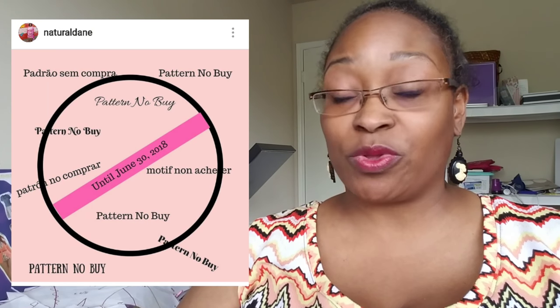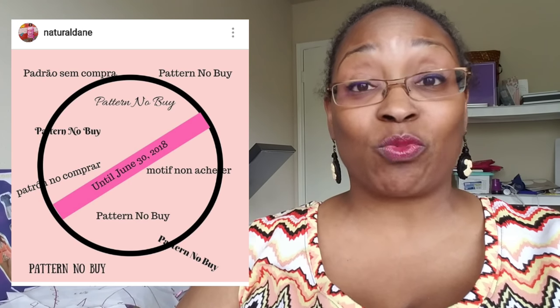First I'll be sharing my plans, and then for those who have been participating — everybody who was participating should have tagged me on Instagram to let me know they were participating in the pattern no-buy. It ends on June 30th, and right after I share my sewing plans we're going to jump into the patterns I plan to purchase once June 30th is here.